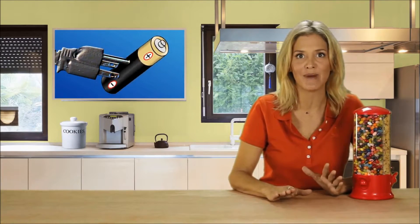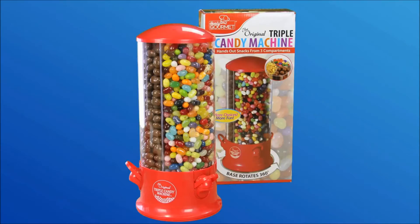Plus, it doesn't need batteries or electricity. The Triple Candy Machine is ideal for your kitchen counter, your desk at work, or wherever you and your loved ones have the munchies. Now we're a family of happy snackers. Thanks, Hannah.